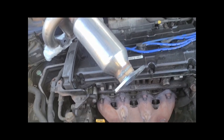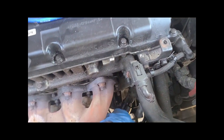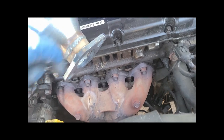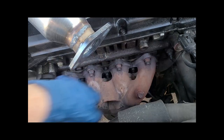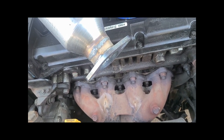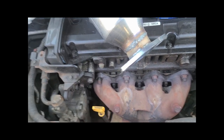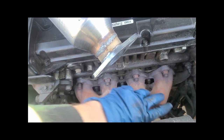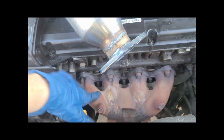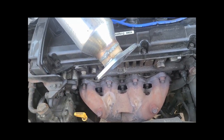It looks like it's going to match up without any issues. The first thing I did was disconnect the upper O2 sensor, get underneath, and disconnect the two bolts that go through here. I cracked these all loose and they were surprisingly not that bad — gave them a quick clean with a brush and they came off pretty easily. They're 14 mils. There should be a heat shield right here, but it basically just fell apart and fell off.